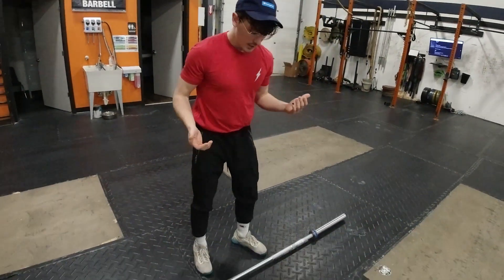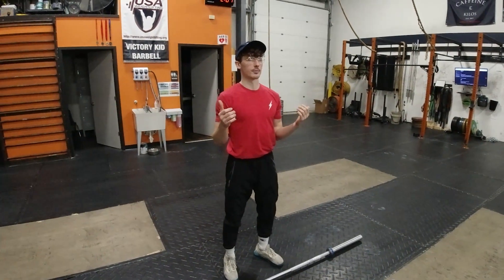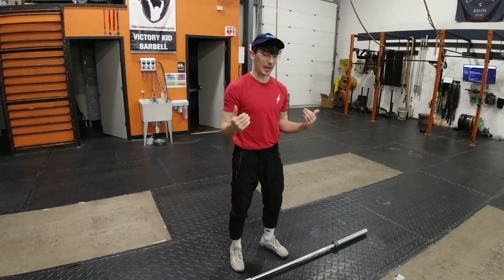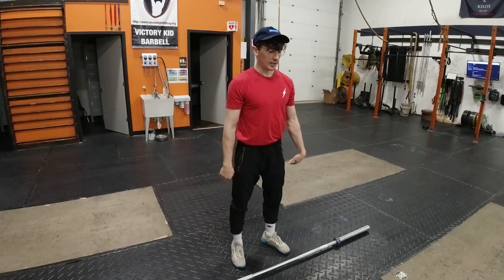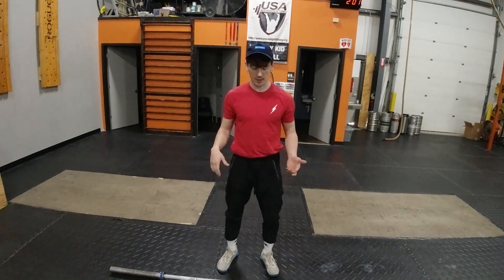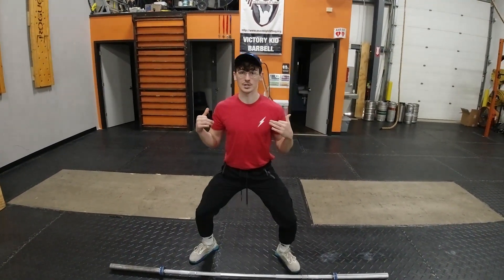Let's talk about footwork for just a moment. A lot of people have difficulty getting underneath the bar. You are moving around the bar, and so when you get underneath that bar, what you don't want to see is too wide of a catch.